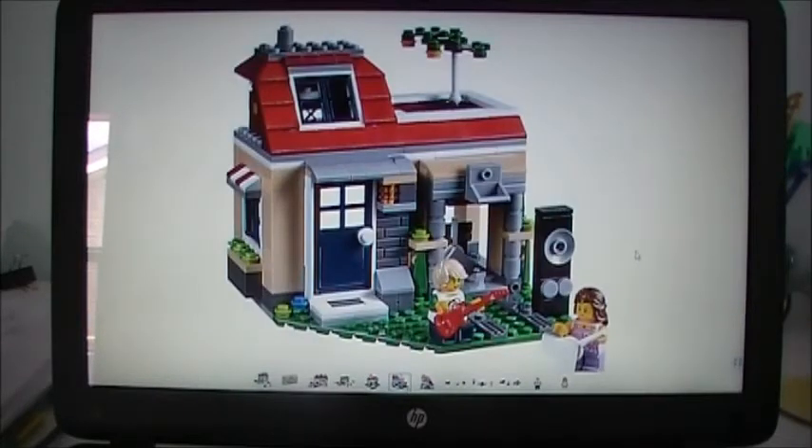Here's the third build, which is called Garage Band Holiday. I think this looks good — I don't know what I think about the idea of it. It's creative, but this is definitely my least favorite of the builds. I do like this giant ridiculously big speaker though. Then you have what looks like some drums in there and a couple of guitars. Looks pretty good. I like this roof section here. There's a tree up here. The front door looks nice. There's some stone. Looks pretty good.